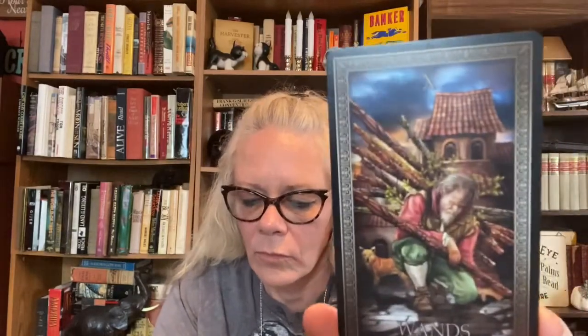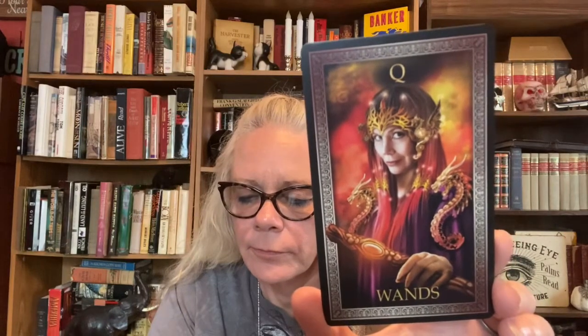The Nine of Wands. Look at that. Ten of Wands. Page of Wands — there's a head stuck on there. Knight of Wands — see, that one looks great. Queen of Wands — so does this one. I love this King of Wands. Very handsome.